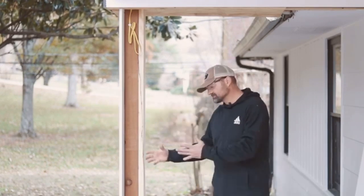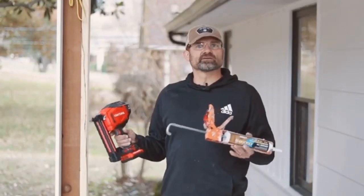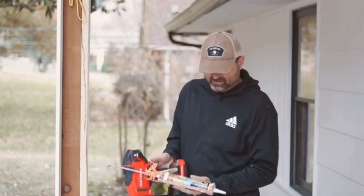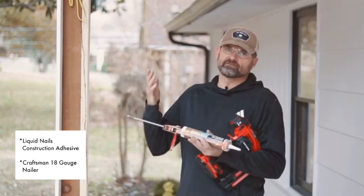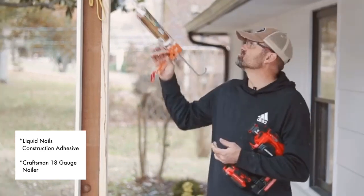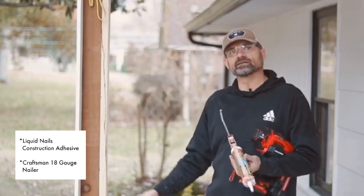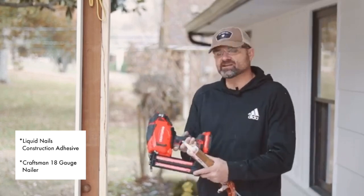Now we're gonna get started on putting this together. Basically there are only a couple of things we need. I'm using this Liquid Nails — it's called Fuse It — and I'm doing this because instead of wood glue, we're using PVC. We're going to put just a small bead of this product down the length of the boards. And then we are going to use an 18-gauge nailer.